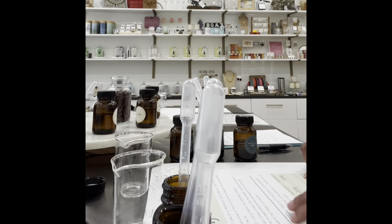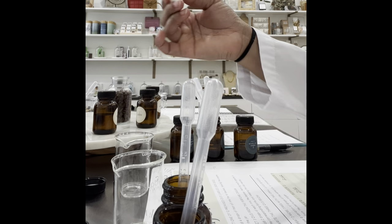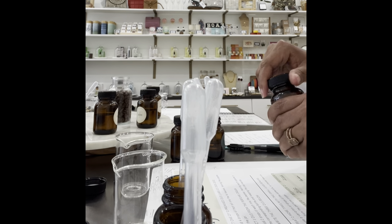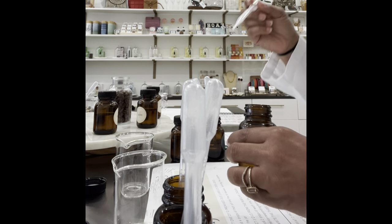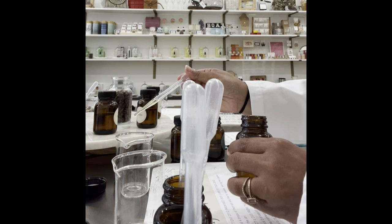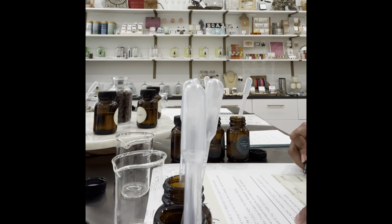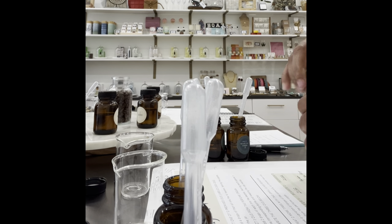When mixing oils, it is key to not mix and match the droplets. It's one droplet for each jar — we do not want to contaminate anything or mess it up for anybody else. One droplet for each jar.